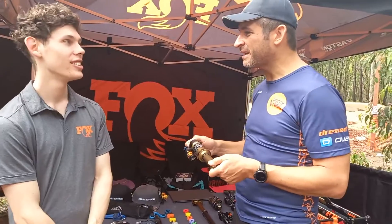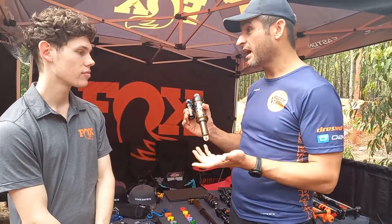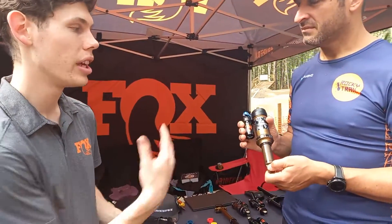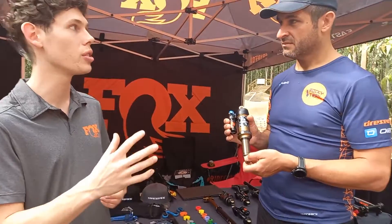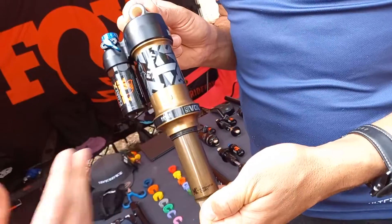But what difference does it make between entry-level rear suspension and something really high-end? So what you'll notice, really, is if you've got a trail bike from 100 to, let's say, 160mm travel, you can actually go for the Floats. And that's a really good balance between lightweight and capability. So that's actually a really good air shock.